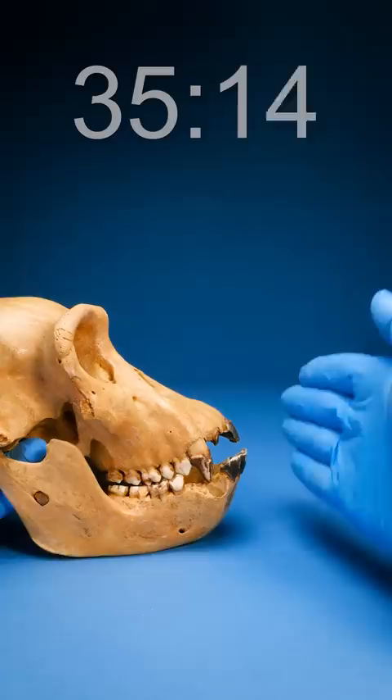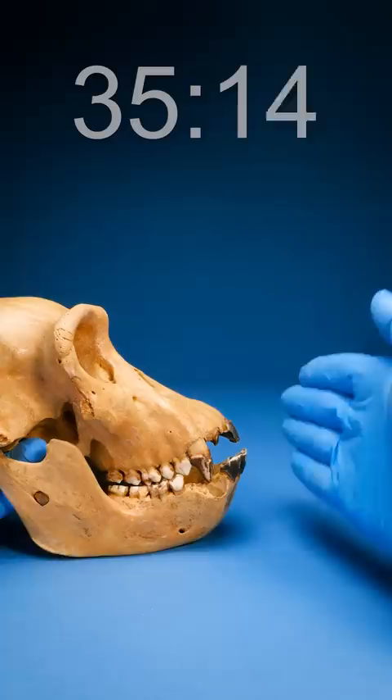Let's flip it over to the side. Orangutans have jaws that jut out much further than this, so it can't be one of those. And up here, gorillas have much more defined brows, so it's not one of those either. This leaves chimp or human. To figure out between them, let's look at the upper jaw — flip it over. You see this hole, the foramen magnum — it's a little more towards the back instead of right in the middle. I'm guessing this is a Pan troglodytes, aka chimpanzee. Let's freaking go!